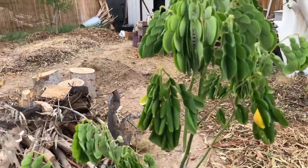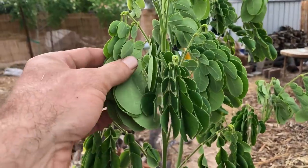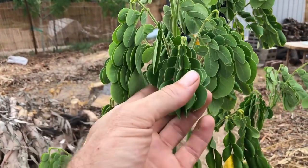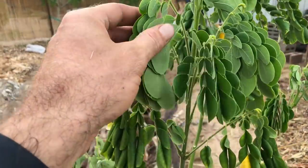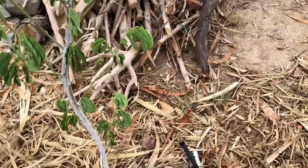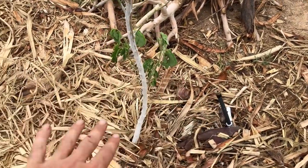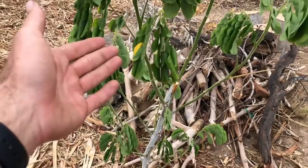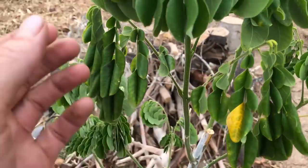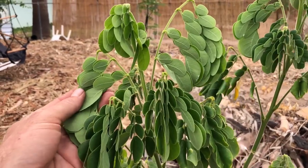The key about this monkey pod tree I'm finding is consistent water and it loves the sun. It's taken the sun really nicely. Although it's been quite cloudy out, it's in the monsoon area so it's getting water from the rain. It's also getting a lot of water right now from this bubbler that just soaks the whole area, and it's really responding well.